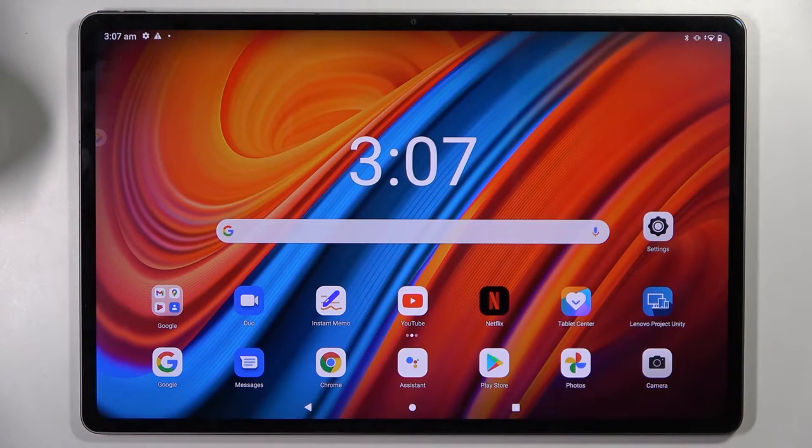Hi! In front of me is Lenovo Tab P12 Pro and today I would like to show you how you can connect it to a printer.